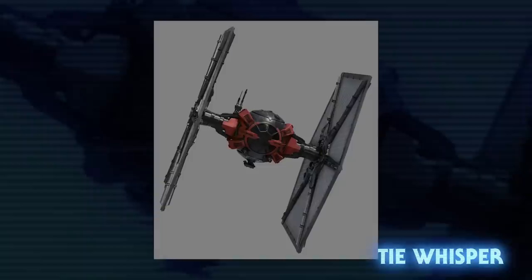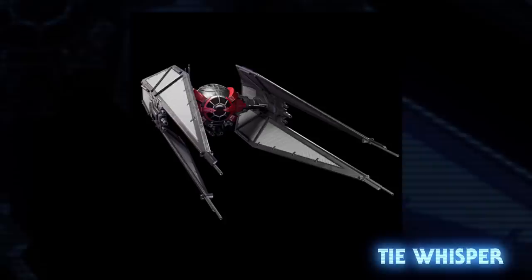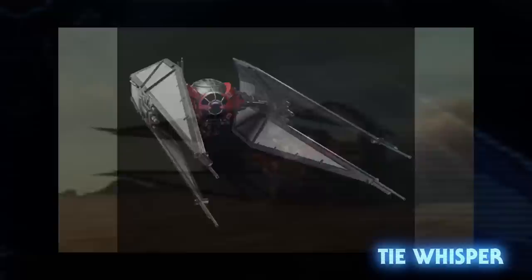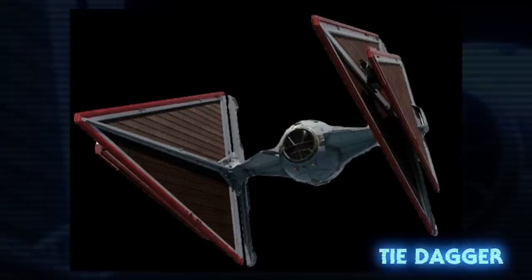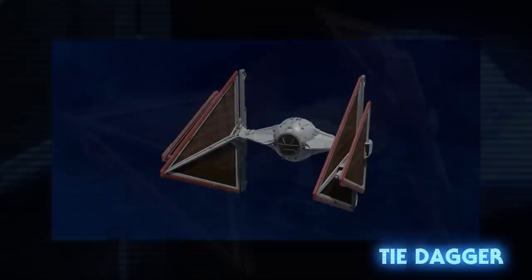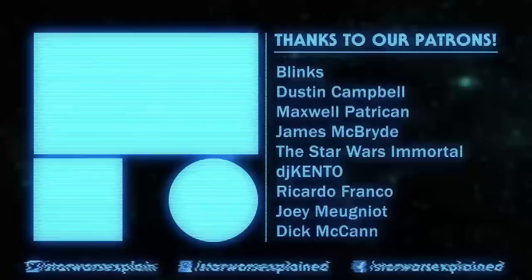The TIE Whisper Starfighter was the next step in TIE fighter design after the standard and Special Forces TIEs used by the First Order. Elements of its design were used for the modified TIE Whisper Interceptor seen used by Kylo Ren. The Interceptor had five laser cannons installed on each wing, two beneath the cockpit, and a heavy weapons turret on top of all that — and it was designed for extended journeys through hyperspace. Finally, the TIE Dagger was the only TIE fighter seen used by the Sith Eternal Fleet. Its triangular wings each held a heavy laser cannon in addition to the two mounted in the cockpit. They carried shields but no hyperdrive, and the red stripe on its wings signified their allegiance to the Sith rather than the First Order.